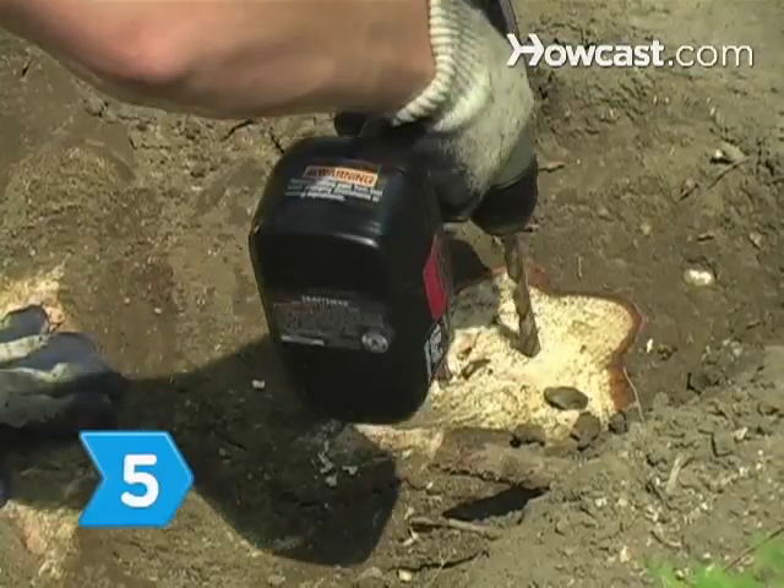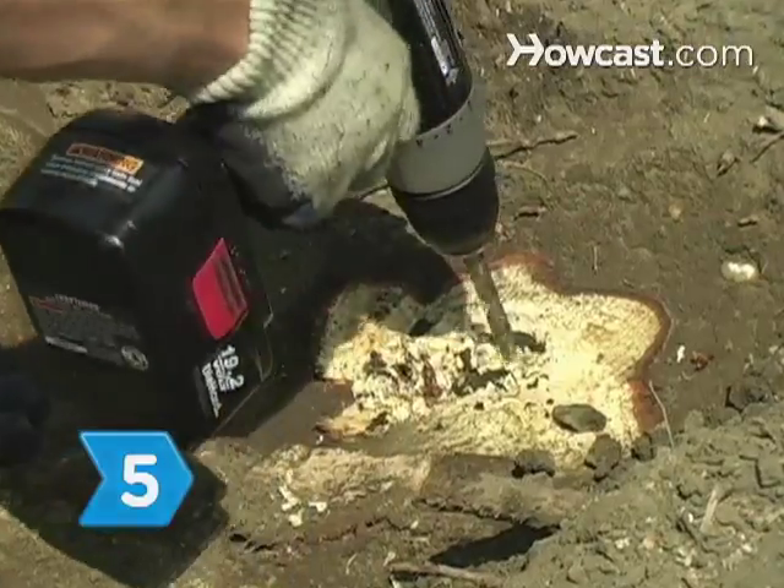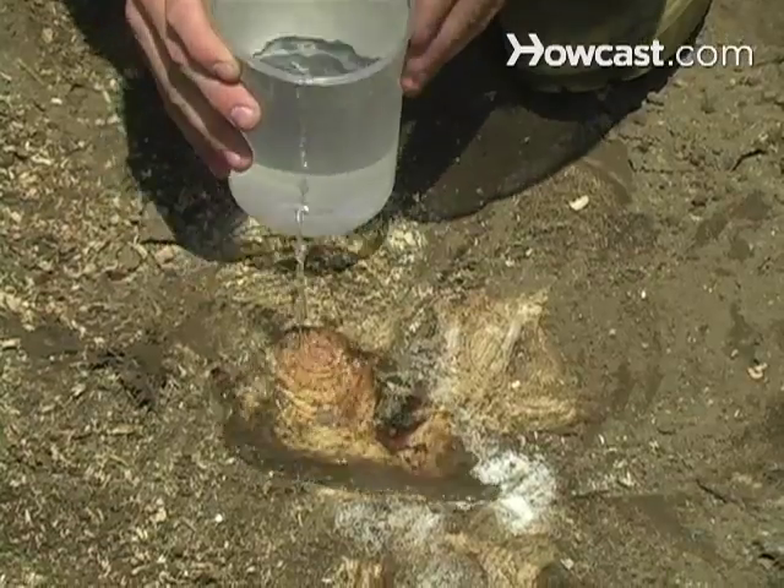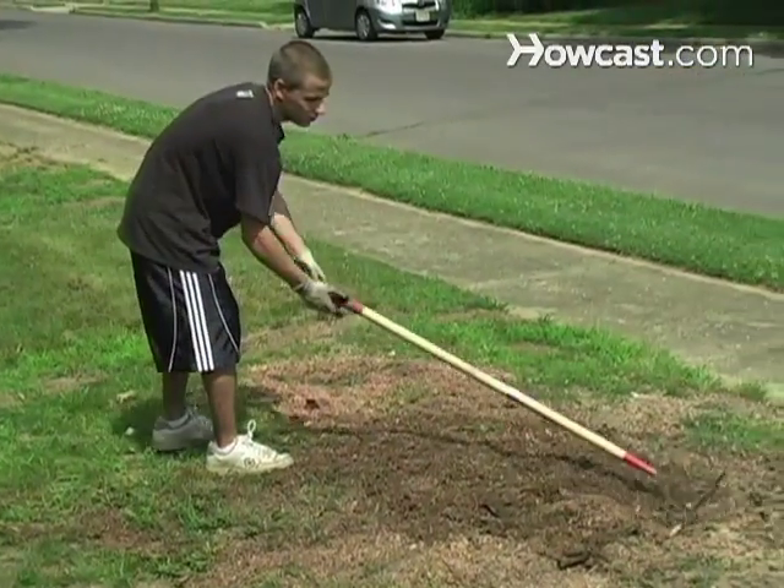Step 5. Drill holes in the stump and pour granules of powdered potassium nitrate inside to promote the rotting of the stump. Fill the holes with water, and then wait 4 to 6 weeks for the stump to break down.